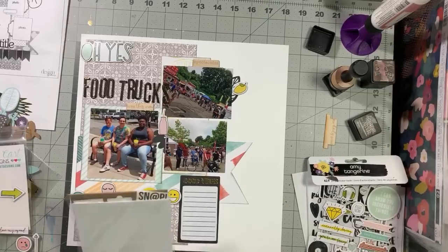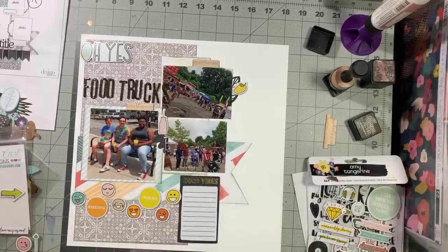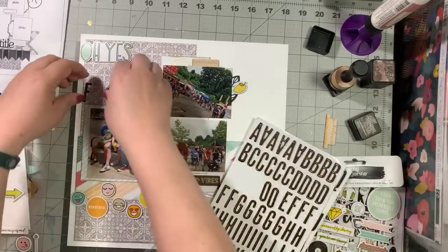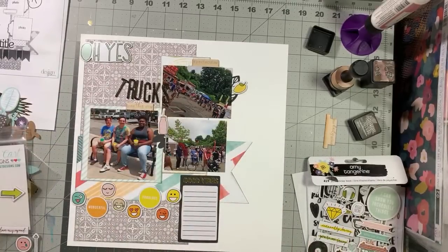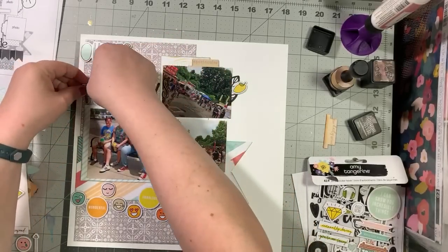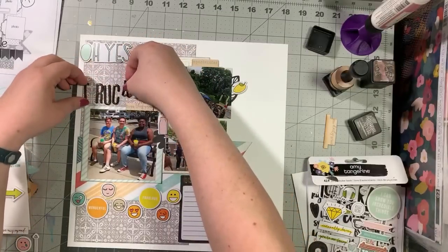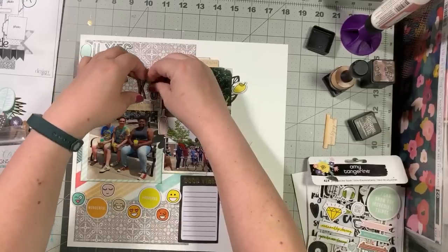I've got these alphas and I could use those instead for the word 'food.' I'm going to change my mind — which happens quite often. Only I can edit that out when it's not live. I like it better over here — I was thinking about tucking it here but I like it better over here.